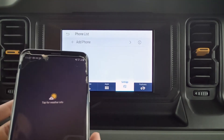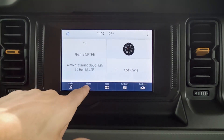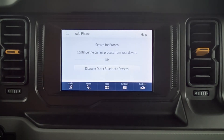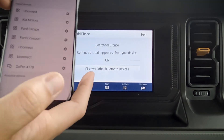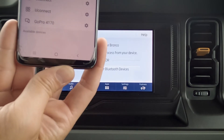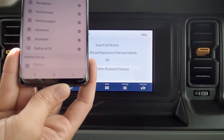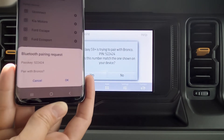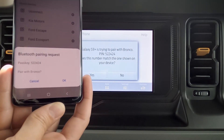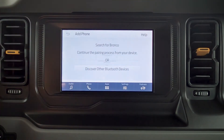Connecting an Android device is literally the exact same process. We can add a phone from a ton of different spots. We press the add phone button, then on our phone we pull up Bluetooth and wait for the device to show up. Bronco shows up and we press Bronco there. Confirm that the pin numbers on SYNC match the pin on the device — the numbers do match up, so we hit OK on the phone and yes on the screen.